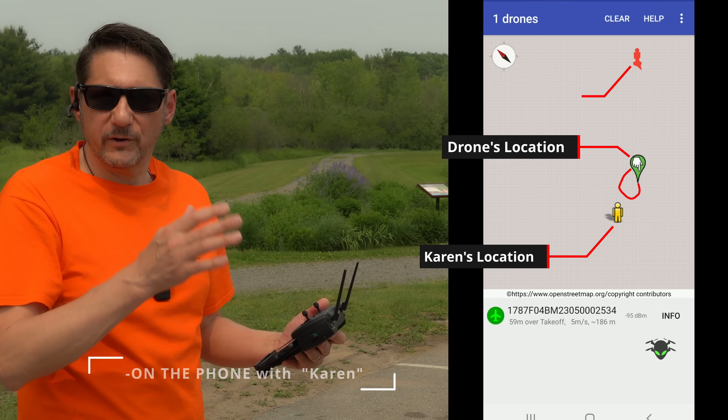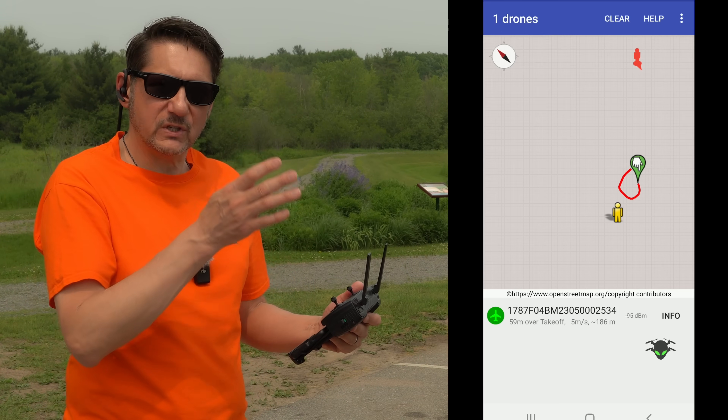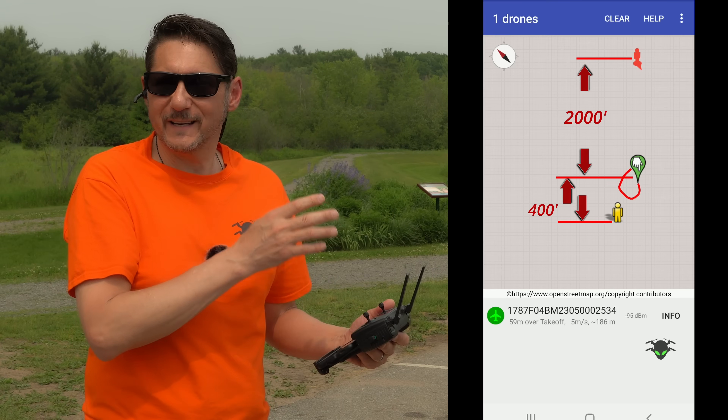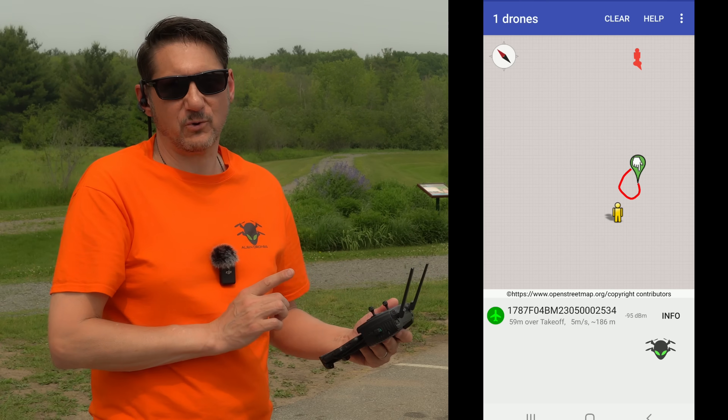I'm going to land here and reconfigure the module with the hacks I'm talking about. These should still be compliant with the remote ID rule but should make it so that Karen cannot see this drone with any of the drone scanning apps on their phone. Let's give that a try.